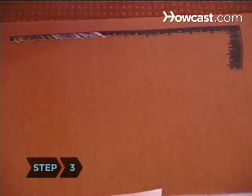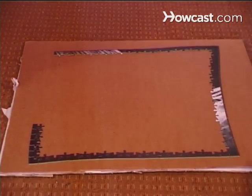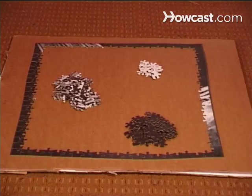Step 3. Assemble the border pieces first. This gives you a defined area to work in. Step 4. Sort the remaining pieces into piles based on colors, patterns, and shapes.